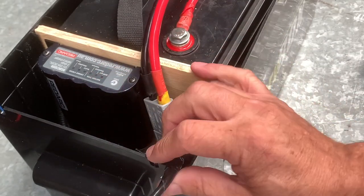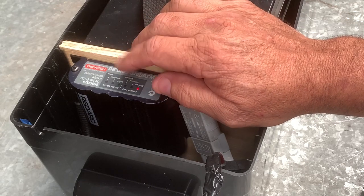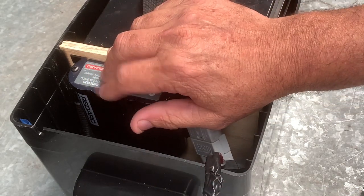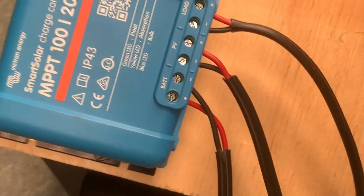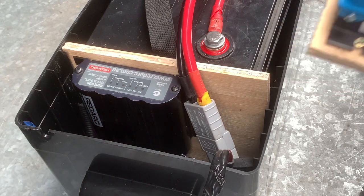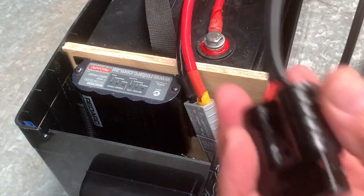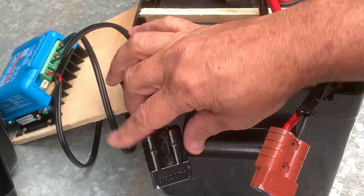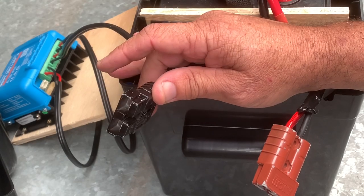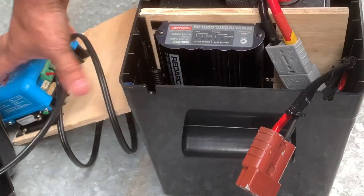Once I connect that, you'll see the DC charger is flashing — it's recognizing the battery already. As soon as I connect this to a 12 volt input source from the start battery, it will start charging. If you have a solar input DC charger it will have an extra connection — the solar input. For instance, one connection goes to your car battery and the other goes to your solar blanket or portable solar panel, or to a solar panel on the roof of your vehicle.